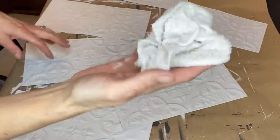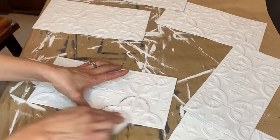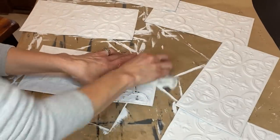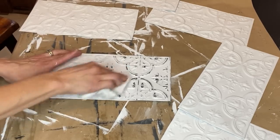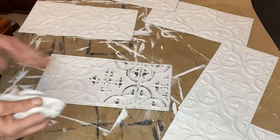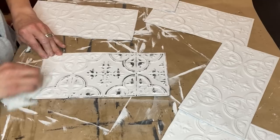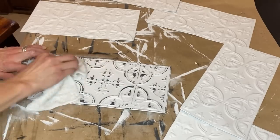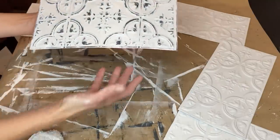Now that the two coats of paint are completely dry, I'm coming in with a wet rag and we are going to wet distress these. This is one of the best things about DIY paint — you can very easily wet distress an item. It really cuts down on the amount of dust that you create. Just by rubbing over the raised areas, it really brings out all the details of these tiles. This is exactly the look I was going for — really aged looking and dark, and it's going to look great with those doors.